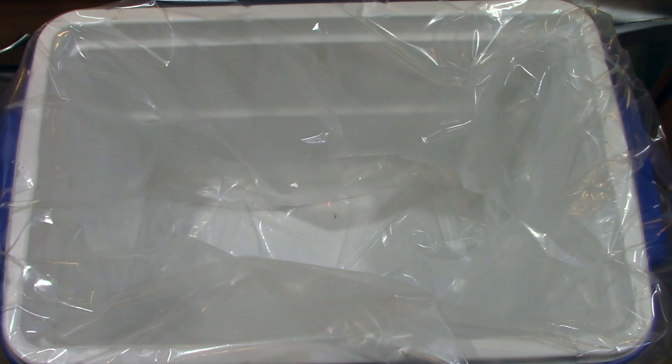Rinsing the brine off the turkey real good. Now over to the drying station. I have an aluminum pan with paper towels laid out in two rows going each direction. Set the turkey in the middle and cover it up — this is the best way to dry it. Dry the skin and also the inside a little bit. Alright, gonna get this outside and get it prepped.